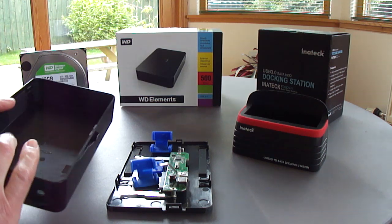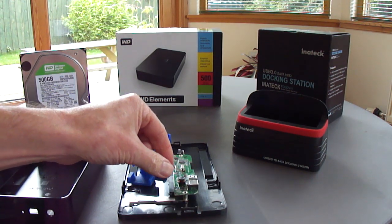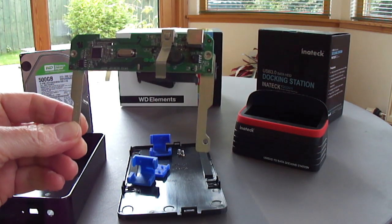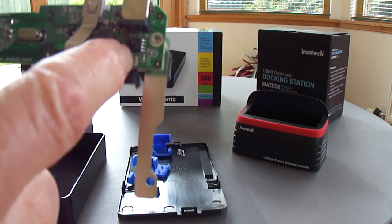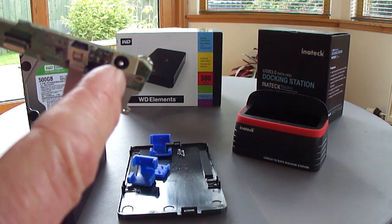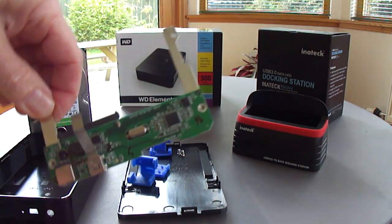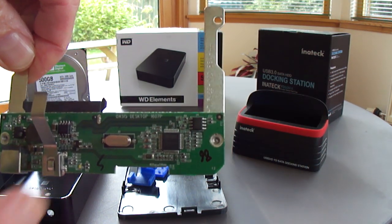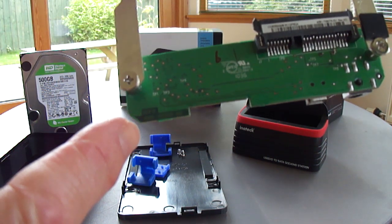I've removed the top from the enclosure to find that the drive has a USB board. The USB board has a failed component — a small component here is burnt out next to the power socket and the USB socket. This board is an Oasis Desktop 1607P and it is revision B.